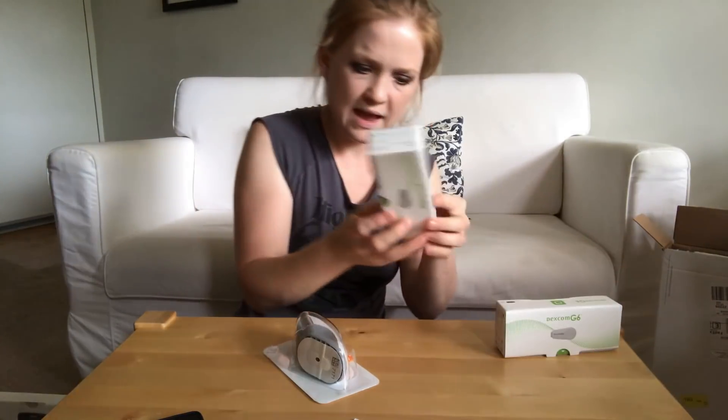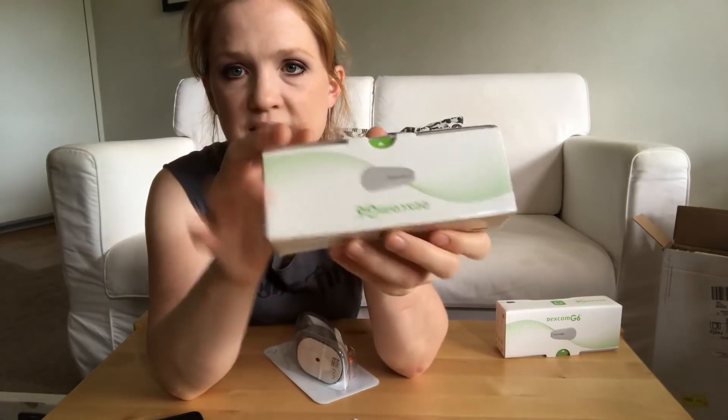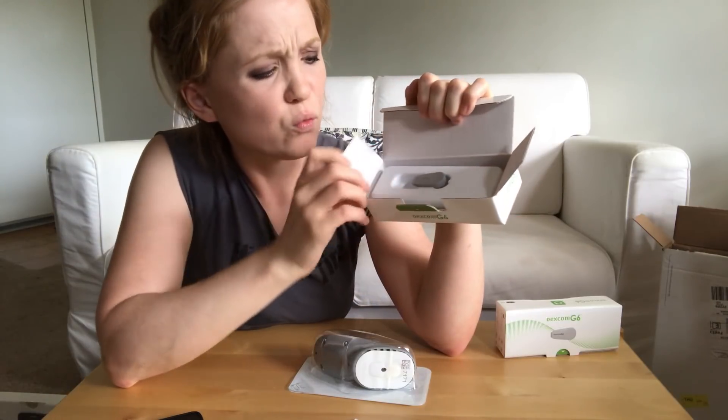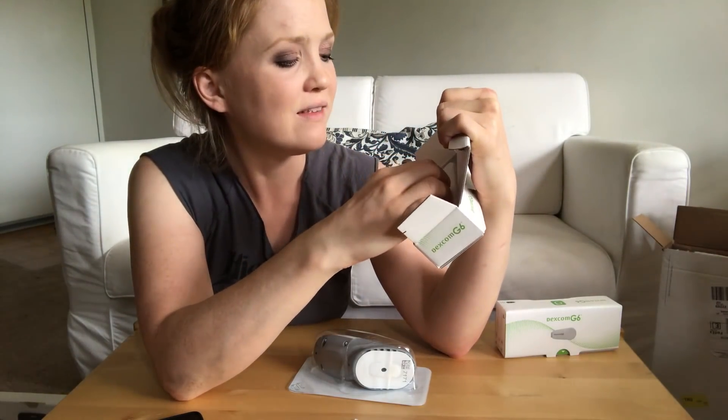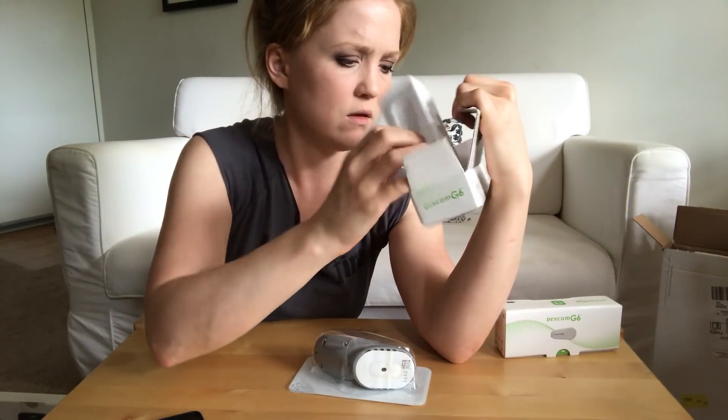And then we have the transmitter. The transmitter comes in a small box — that's the little plastic thing that goes on top of your sensor when you have it in. The sensors last for 10 days on the G6 and the transmitters last for three months. It's really small — a lot smaller in person than it looked on videos. It almost looks like a little USB thing.